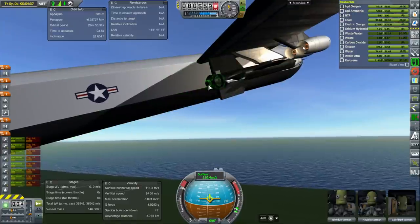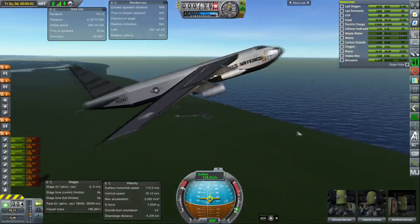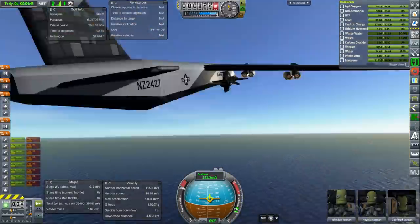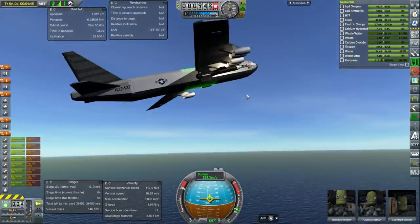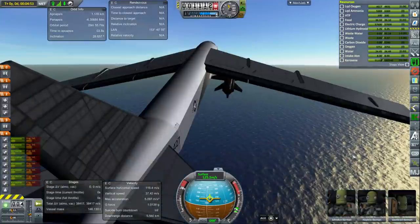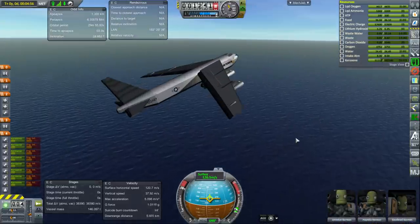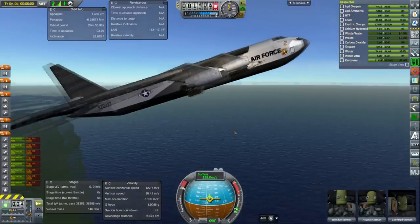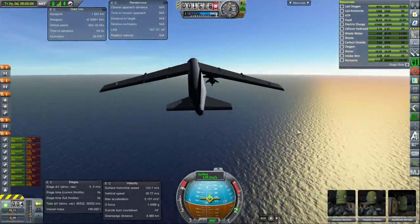The engine on the X-15 is correct — it's the XLR-99. We've got the right amount of fuel. The dry mass of the X-15 is correct. We even have a separable bottom fin, and we've got skids in the back. The skids are a little bit of a problem — they're lander-lab skids. I've added more impact tolerance to them, because they weren't initially configured for an X-15 landing after all. We'll see if they work out for us, but it's a toss-up.